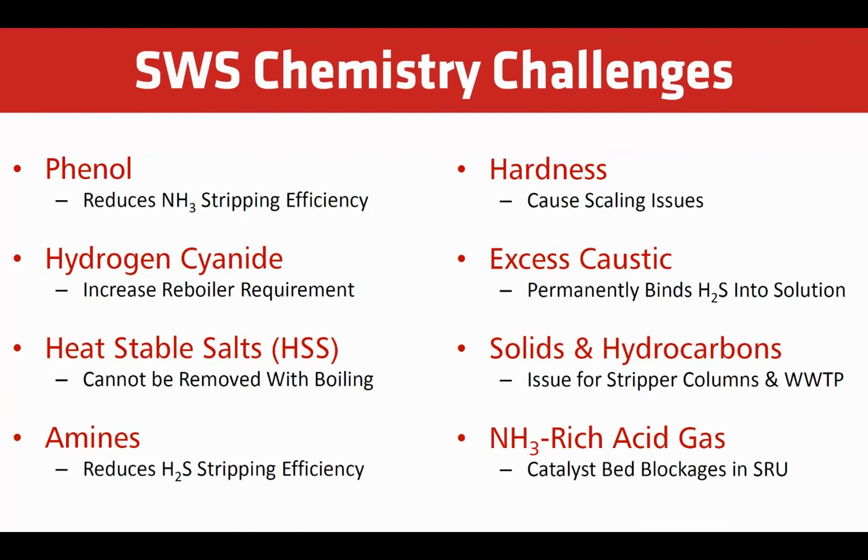Heat-stable salts cause residual ammonia to remain, no matter how much steam is injected into the sour water stripper. Calcium and magnesium hardness present in the makeup water cause scaling. Excess caustic permanently binds H2S into solution. Solids and hydrocarbons cause fouling in the stripper column, reboiler, and heat exchangers. Excess oil in the stripped sour water also creates an increased load for the wastewater treatment plant. Ammonia-rich acid gas routed to the SRU causes ammonium salt to build up, which leads to blockages of the catalyst beds. Carbon dioxide reduces ammonia removal by converting it to ammonium.